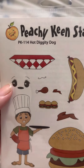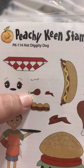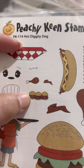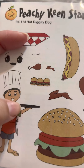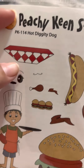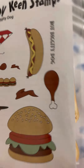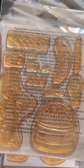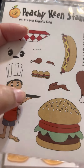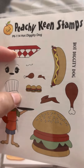Then I have this cute one called Hot Diggity Dog. It has the container for the hot dog, a chicken leg and wings in two different sizes, hamburgers that you put on a tray, and this cute guy who is the cook. And there are faces you can put on the hot dog or on the hamburger. The chicken can also go on the tray — isn't that cute? I use this a lot for summer stamps.